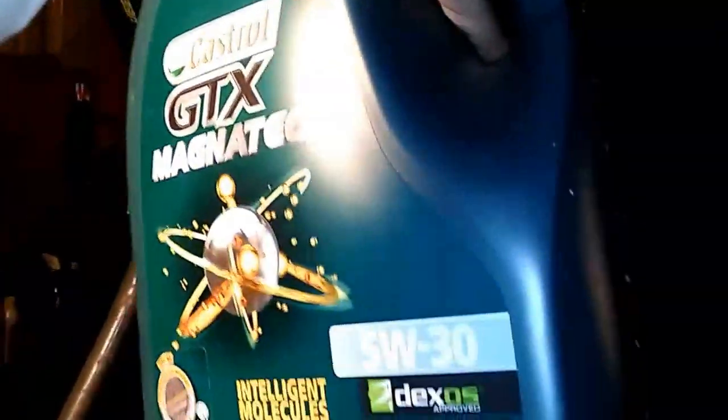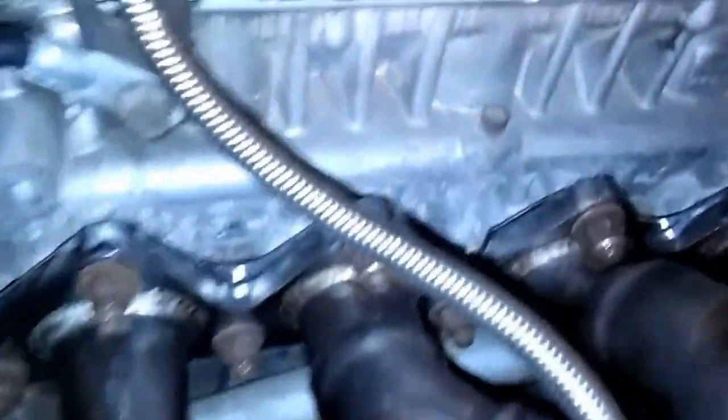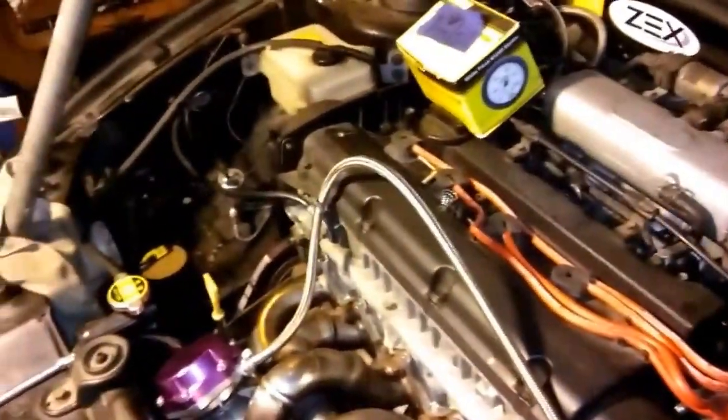Like I told you guys, a lot of this stuff was budget from the jump and I told you it wouldn't take me long to start saying 'I don't want that on my car.' Still need oil in it — we'll try GT Magnetec this time. Anybody got a type of oil they like to run with turbos, let me know. I run Walmart GTX — I don't give a shit. I'll run anything. But if anyone thinks a certain oil is better for a turbo car, let me know in the comments.